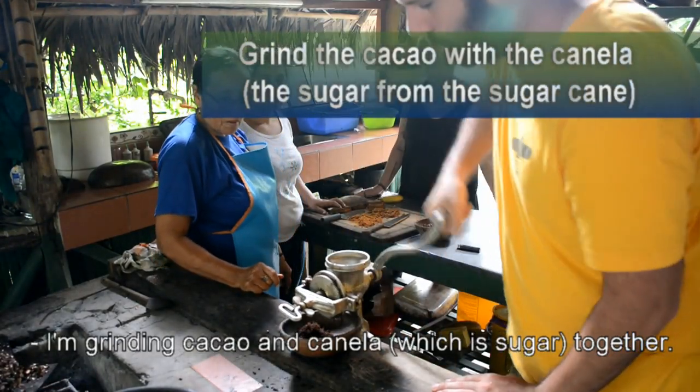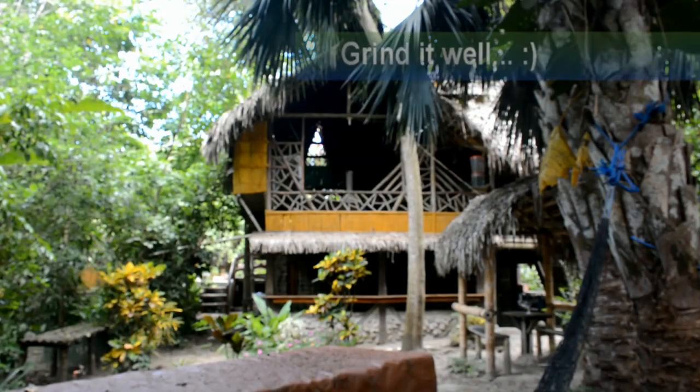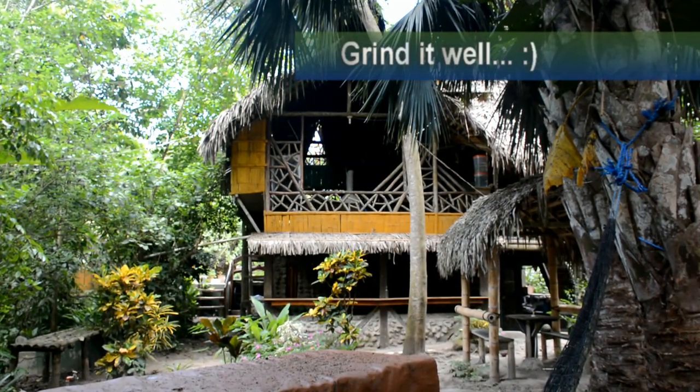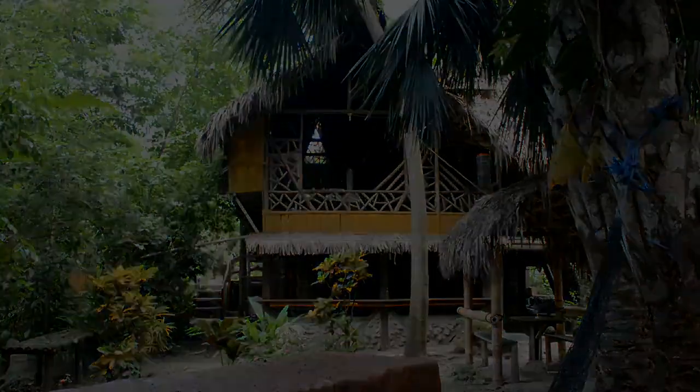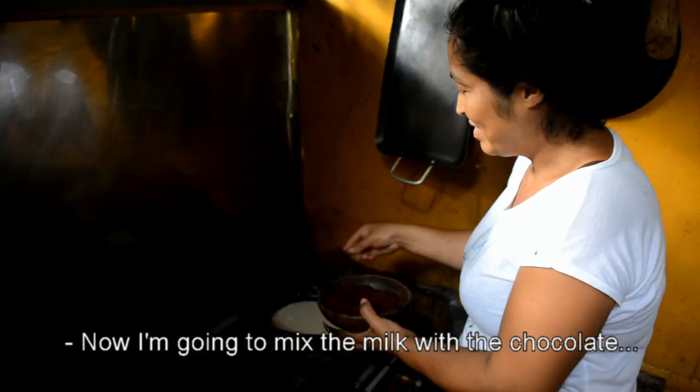We're grinding cacao and panela, which is sugar, together. Now I'm going to make the milk with chocolate.